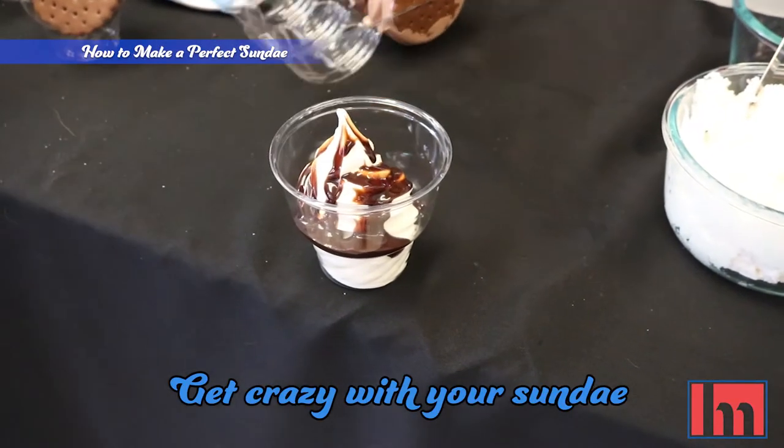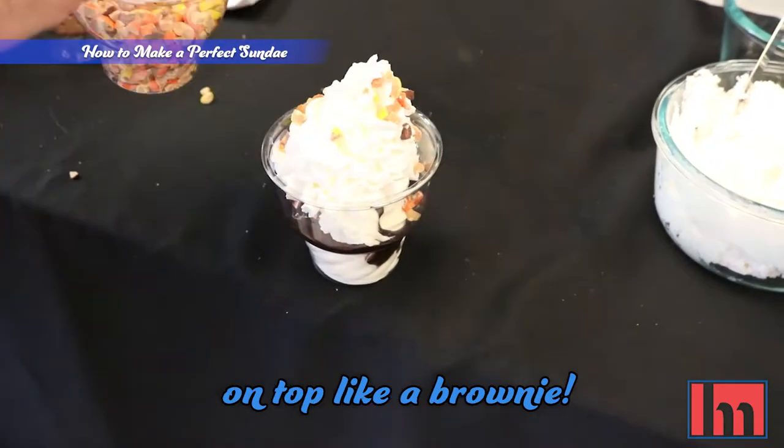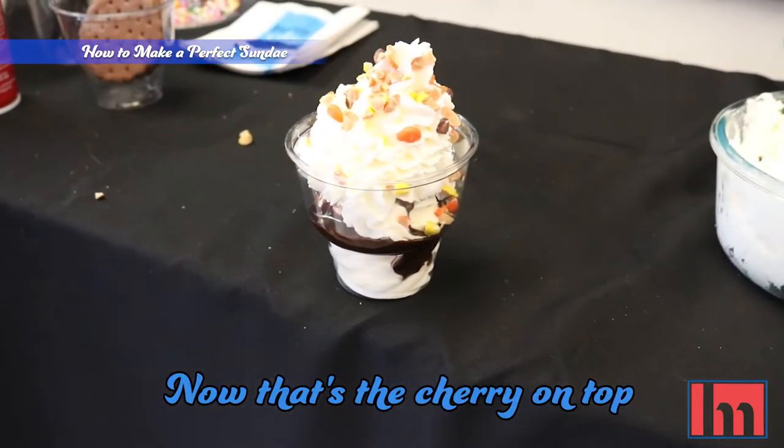Get crazy with your sundae and add a variety of Hill & Mark's toppings. You can even add a garnish on top like a brownie. Now that's the cherry on top of this sundae.